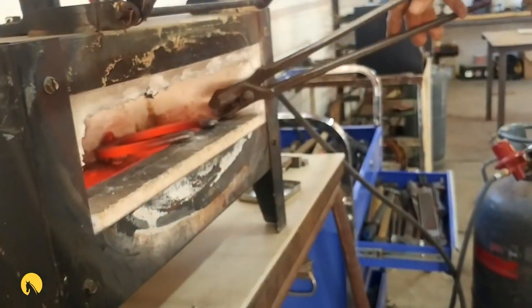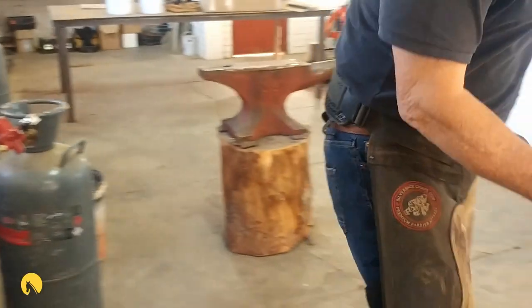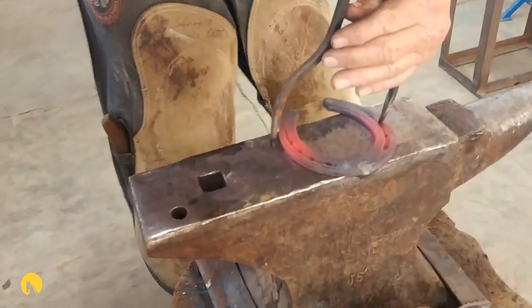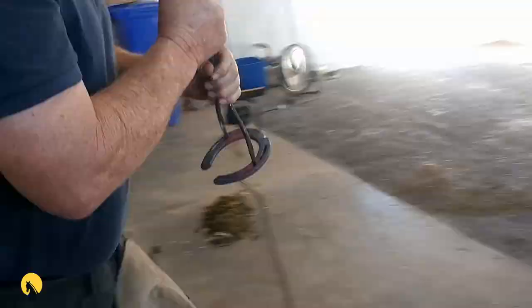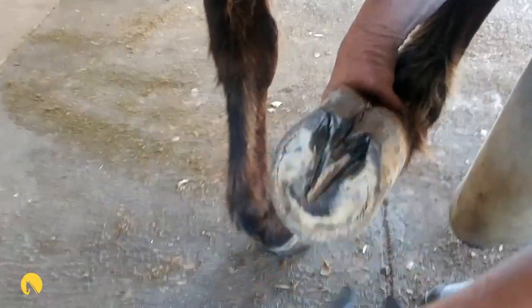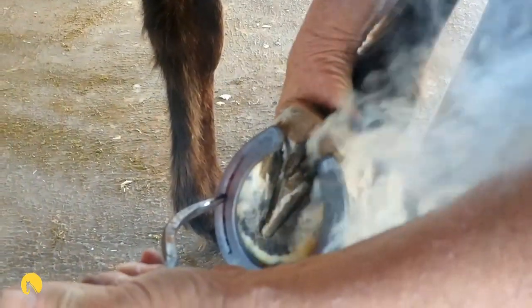Welcome to Farrier School Online. We are doing the first in a series of videos to help you prepare for your practical go in the exam. We think we've covered everything. If you feel we can improve or do anything more, please leave your comments and we'll have a go at putting up something new. Thank you.